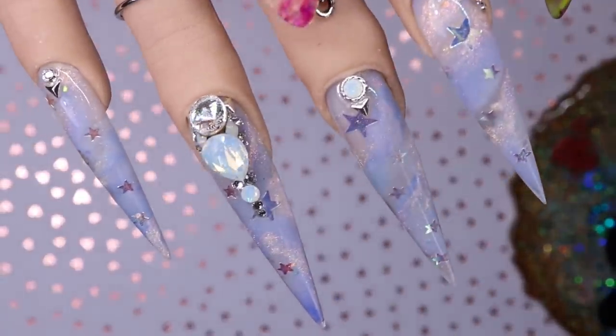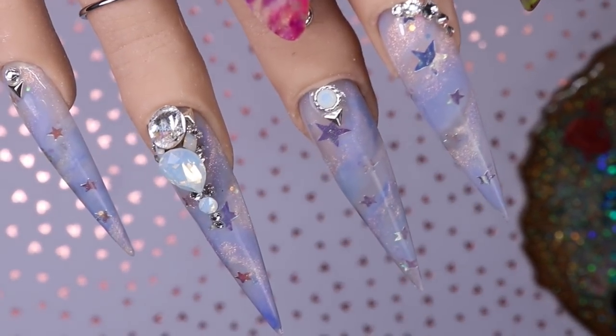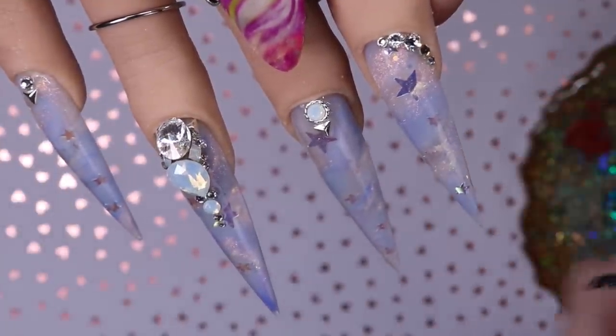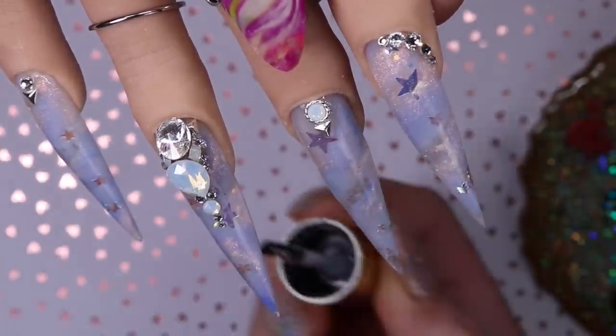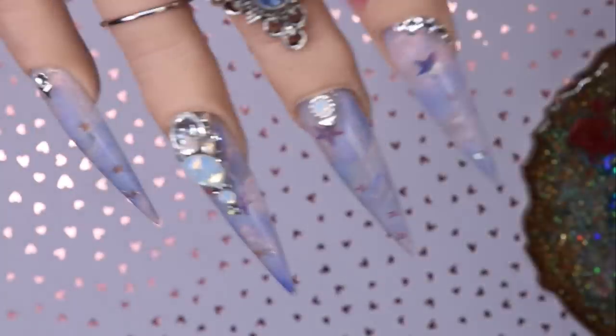Since these nails are clear, I am applying top coat underneath them as well because they are glass nails. Make sure if you are doing clear nails to top coat underneath, then flip the hand in the light and cure that as well. It'll just make them look even more see-through and crystal clear.